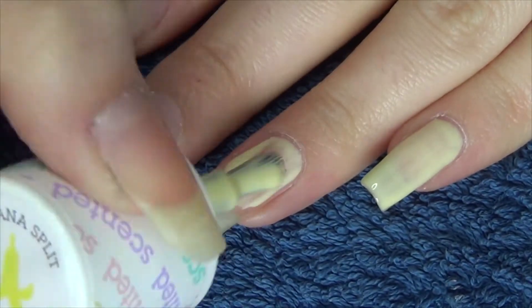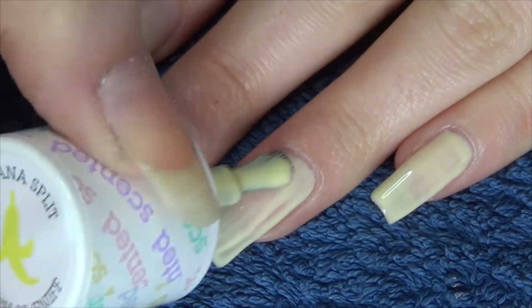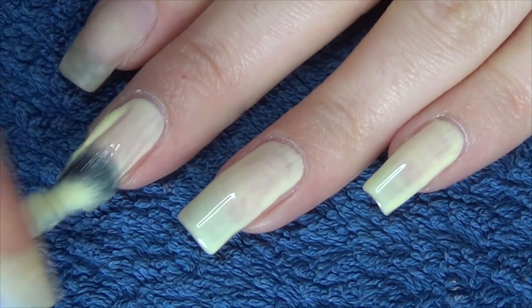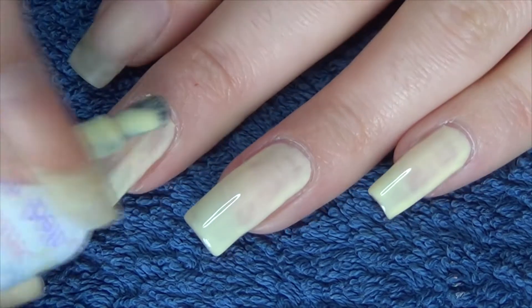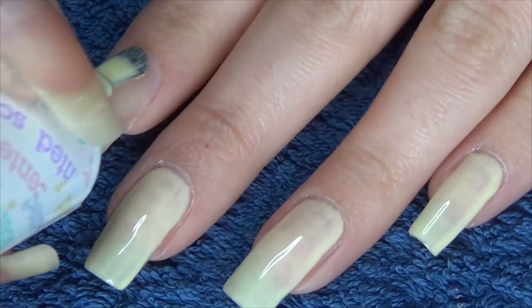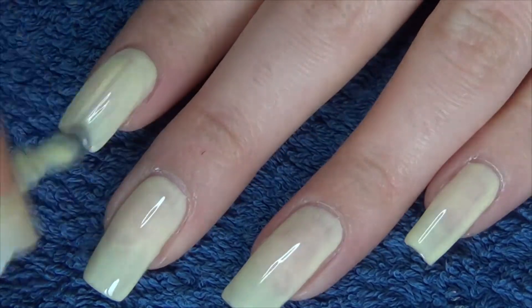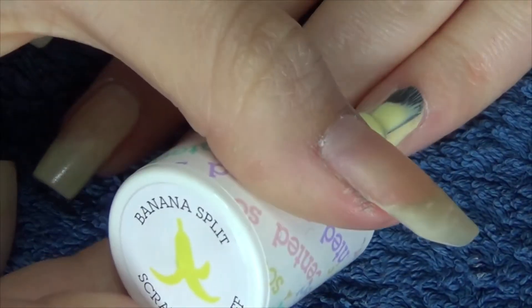The second polish is a baby yellow colour. This is by Models Own and it's called Banana Split. It is also scented, if you're interested to know that. Once more I would say it had a similar application to the baby blue.